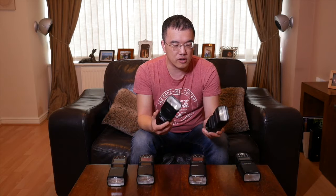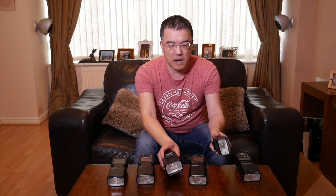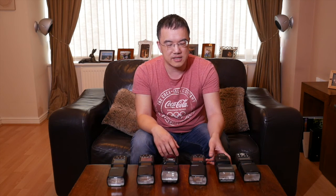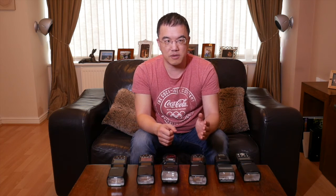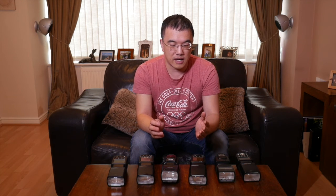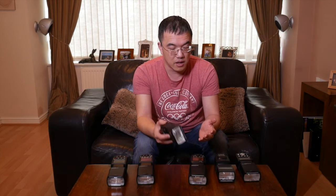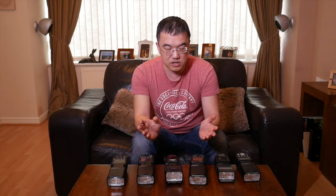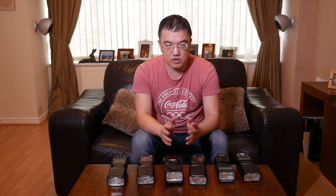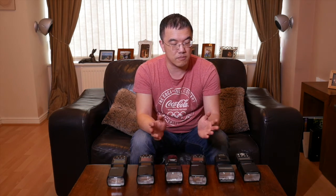Is the Nikon flash four times better than the Yongnuo? Arguably not. Certainly, if you shoot a lot of weddings where your kit gets bashed about — sometimes it falls out of your bag or off a light stand — breaking a $100 speedlight is going to be a lot more preferable than breaking something that cost you over $400. That's pretty much why nowadays I don't even take the Nikon out to a wedding. It sits in a cupboard most of the time. I keep thinking should I sell it, but it's useful as a benchmark to compare other flashes to.